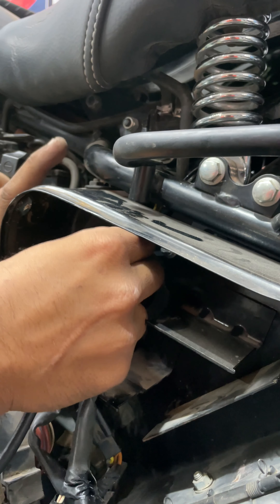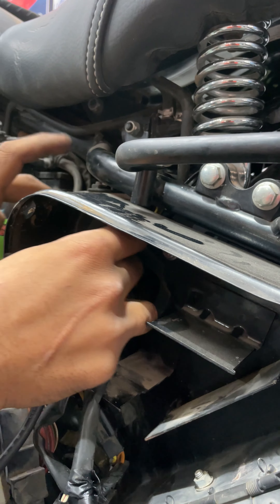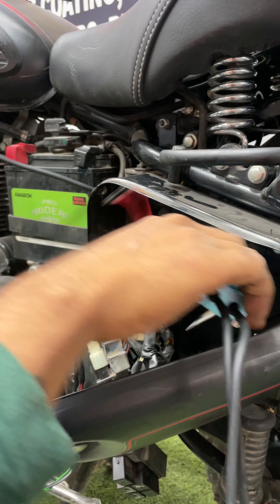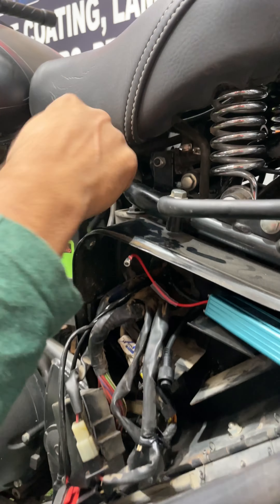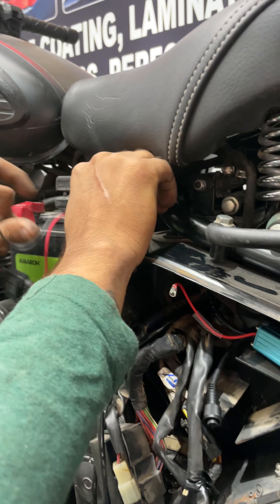Hey guys, welcome to Sam Garage. Aaj aap installation video dekh rahe hain HJG101 jisko aap Future Eye 2 series se bhi jante hain — Future Eye 2 lens. Is fog light ki look kuch is type se hoti hai. Fog light ki jo mounting hai usse hamne crash guard pe mount kar liya. As you can see, this is one side and this is the second side. Let me show you is ka installation kis tariqa se complete kar sakte hain.